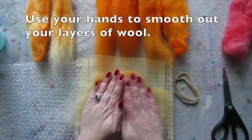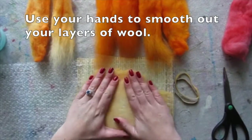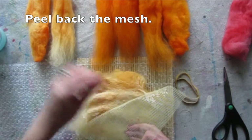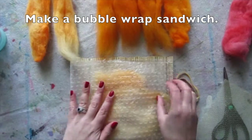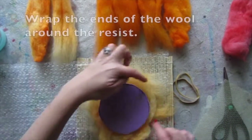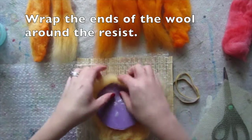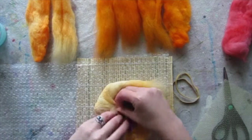Use your hands to smooth out your layers of wool, then peel back the mesh. Make a bubble wrap sandwich and flip. Wrap the ends of the wool around the resist — it helps to get it wet first. Make it as tight as you can.